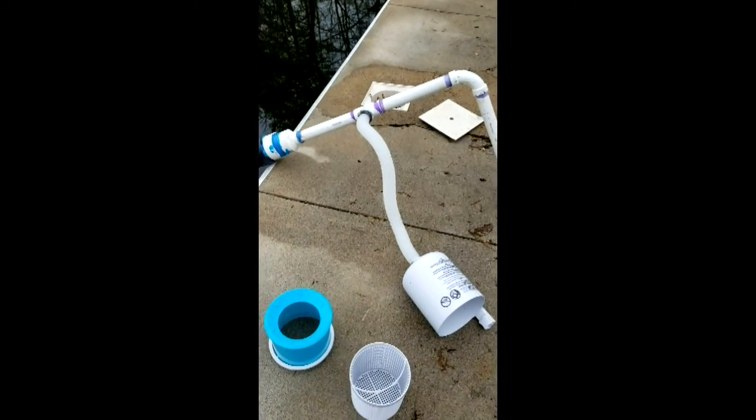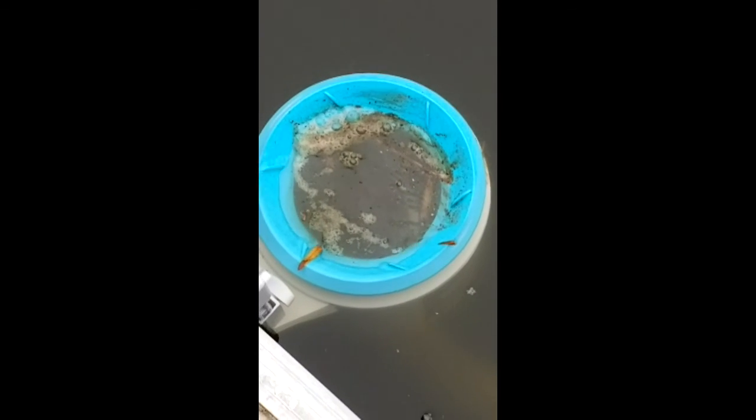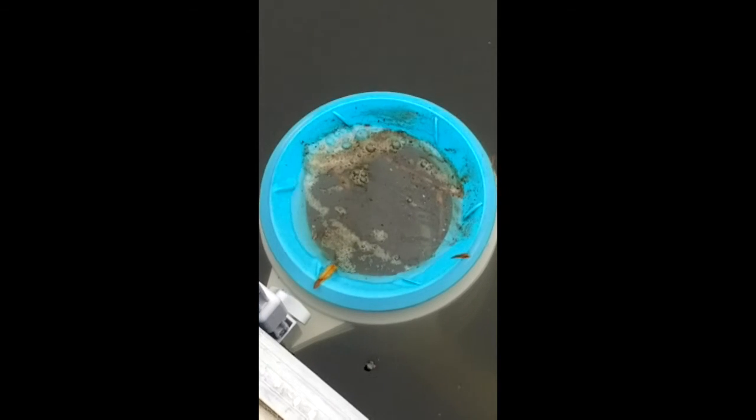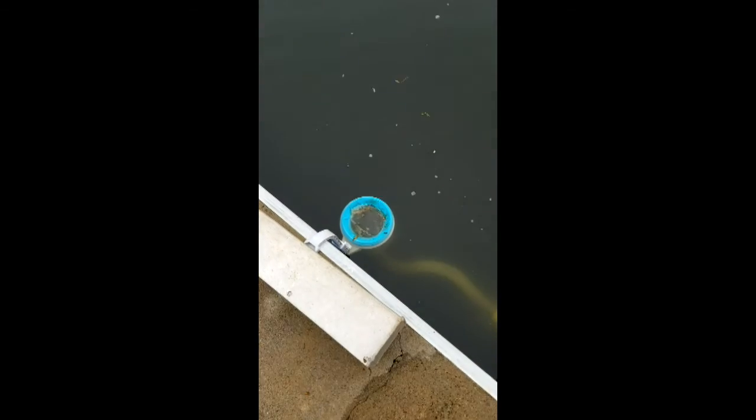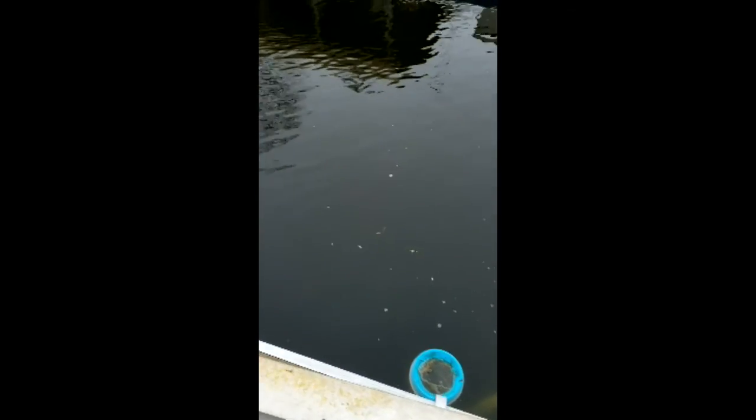The main thing I wanted to do — the skimmer's working. It's already sucking protein off the surface, and that's just with like five minutes of running. So it's doing the job I needed to get done.